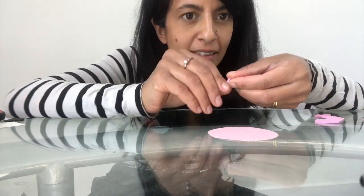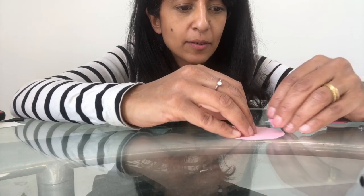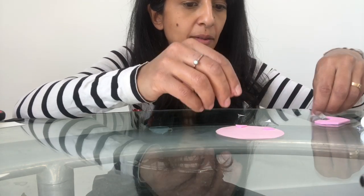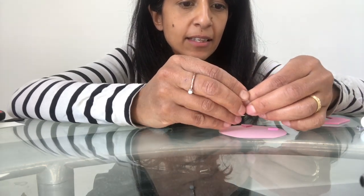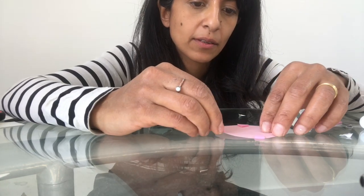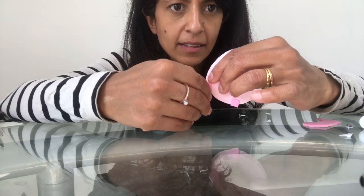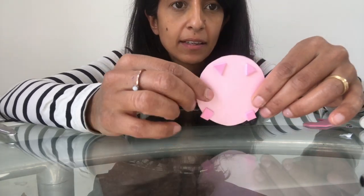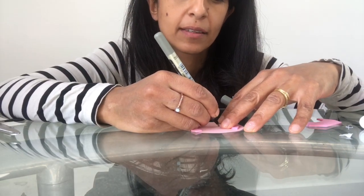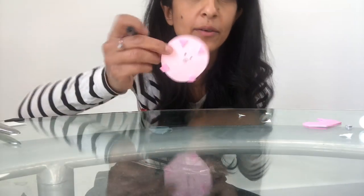For the pig you need a pink circle. Get two little triangular piggy ears — you can draw or stick them on. Then add little square piggy trotters, sticking them so they overlap the edge of the circle. Draw two piggy eyes and a little piggy nose, and give your pig a little piggy smile.